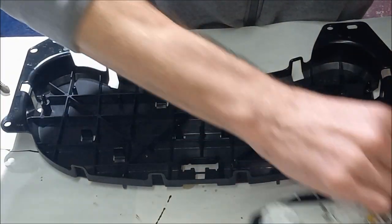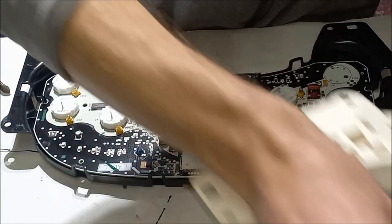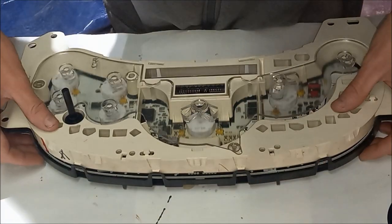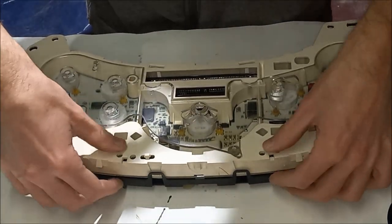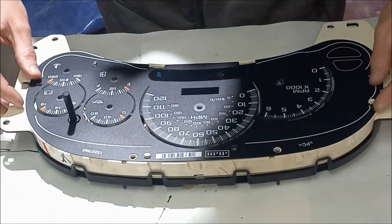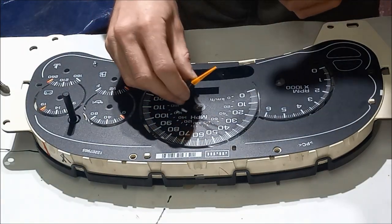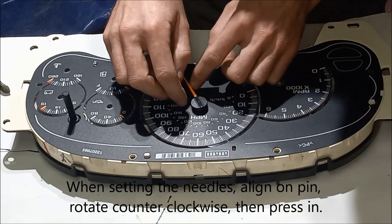Alright, we're ready to start reassembling. This just slides in. To put our gauges in, just line them up, and without being pushed in we're just re-clocking them.